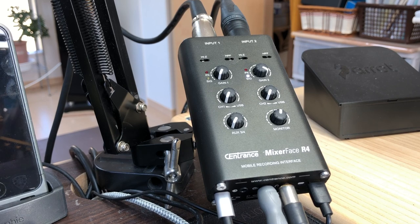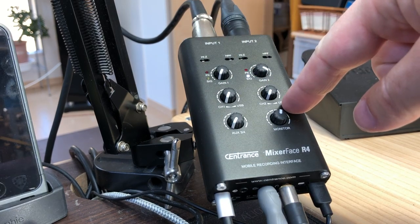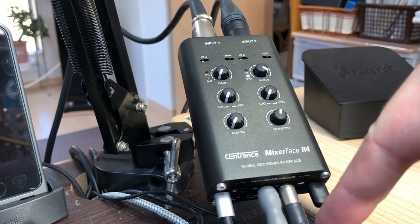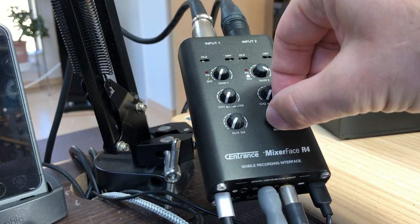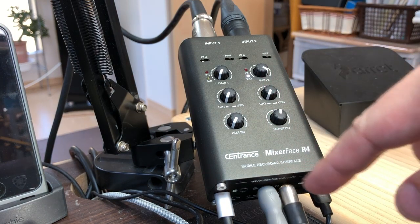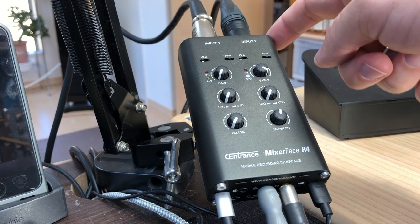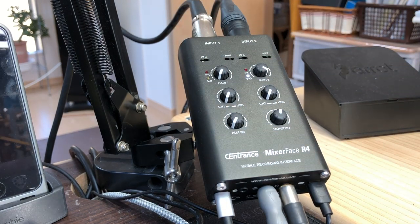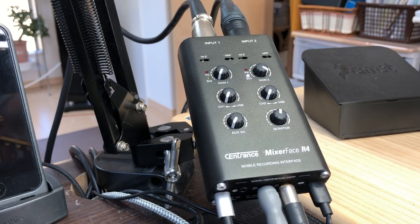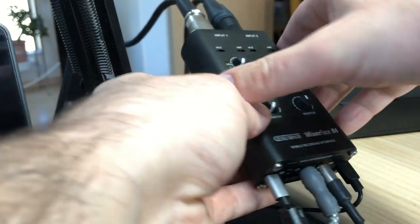I can hear my voice very clearly through the headphones at the moment, but I can switch it through to hearing what's going on via USB and use this as the headphone out. There are two monitor options: headphones, which I've got plugged in, and there are two 3.5 millimeter sockets which correspond to XLR output - so you need special adapter cables. You can actually connect it to powered monitors or something like that.